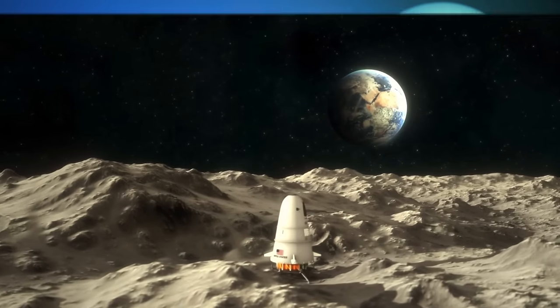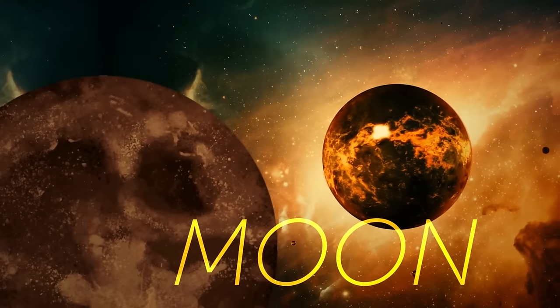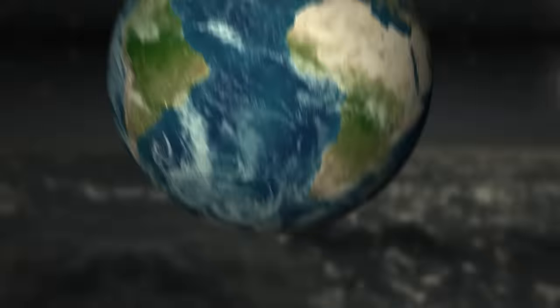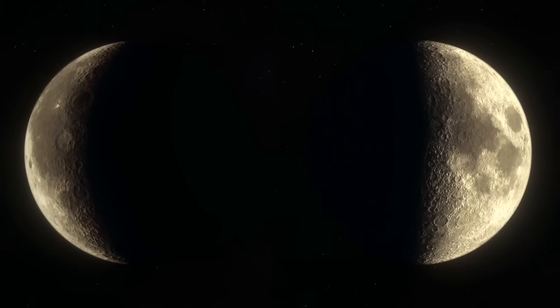The moon is the Earth's closest neighbor in space and its only natural satellite. It likely formed when a huge Mars-sized object crashed into our planet billions of years ago, pushing material into orbit and eventually creating the moon. This heavily cratered sphere revolves around our planet, causing the high and low tides we enjoy around the globe. A bit more than one-fourth the size of Earth, it is the fifth largest natural satellite in the solar system. The moon has several phases — new, full, crescent, first and last quarter — and you can always find it in the night sky.